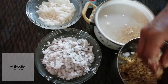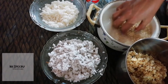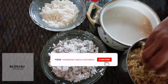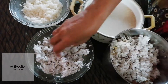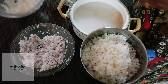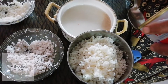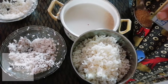Add for 3-4 minutes. Cut the yeast. Add 2 tablespoons of yeast.